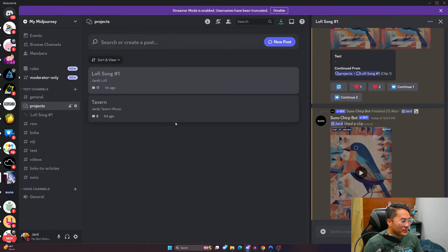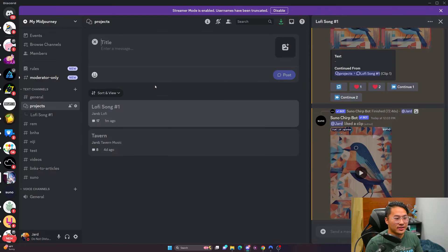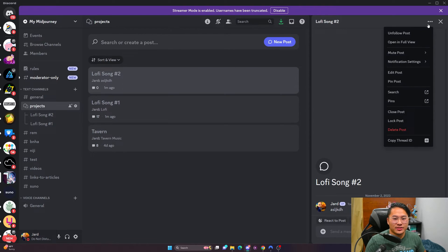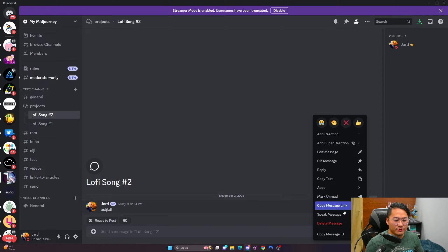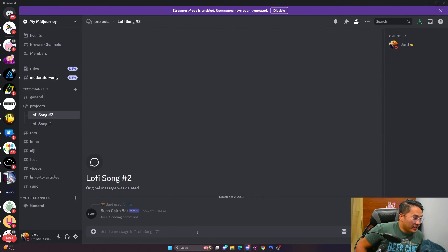I actually have a tavern music post that I was starting and it's kind of cool, but I'm not going to jump into that in today's video. Instead, we're going to create a new one — I'll call this lo-fi song number two and enter in some filler message. The reason I'm doing this is because it's all inside of Discord, and to keep things organized it's really hard to do it in one channel, so I'm doing it inside a forum post. Here we are — let's go ahead and start Chirp.